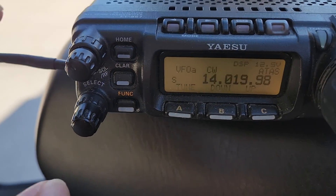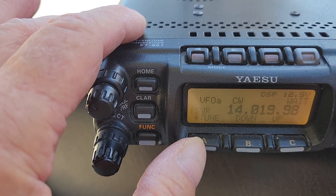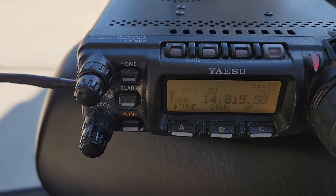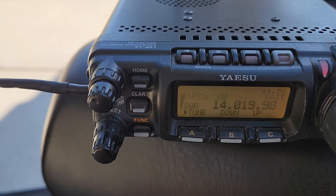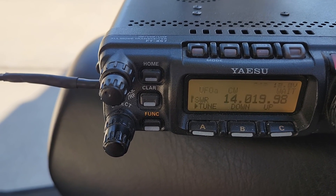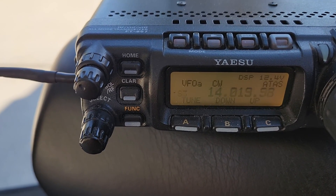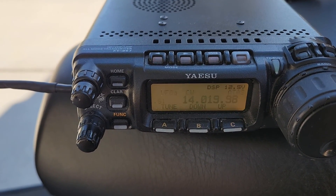If I hit tune again you'll see the SWR is really low. It's going through another cycle again — not sure exactly why, maybe I changed frequencies or something — but it's finding the solution, hunting, hunting, hunting... almost there... and it found a solution. When I measure this with the nano VNA it's typically around 1.0 to 1.1.